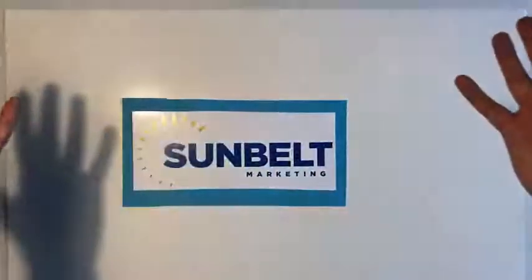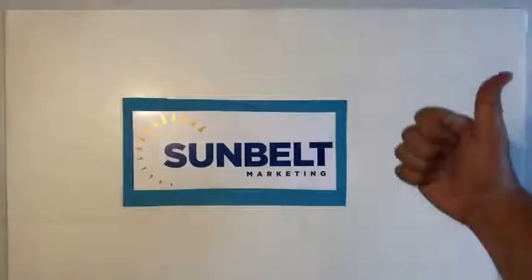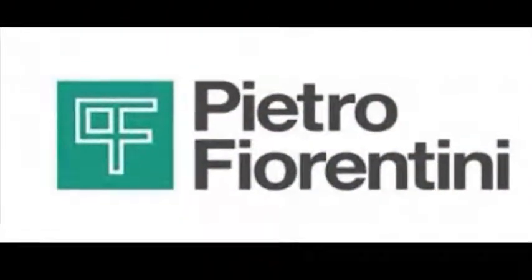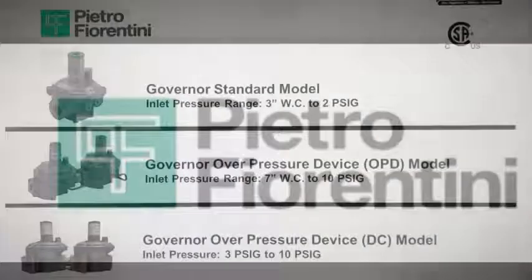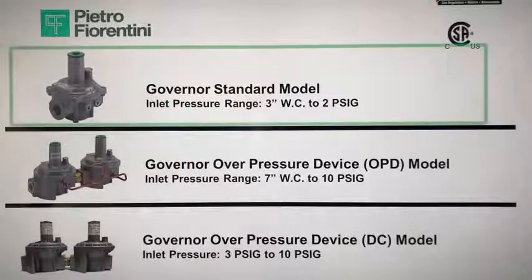Hello everyone, this is Bruce Hansen with Sunbelt Marketing. Today we're going to be talking about Pietro Fiorentini gas regulators, specifically the governor standard model. There are other devices that Pietro Fiorentini has, but today we're just going to focus on the governor standard model.